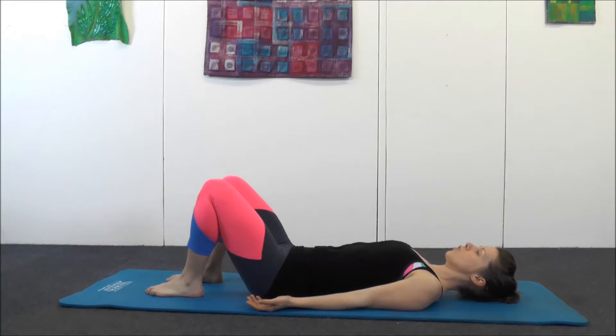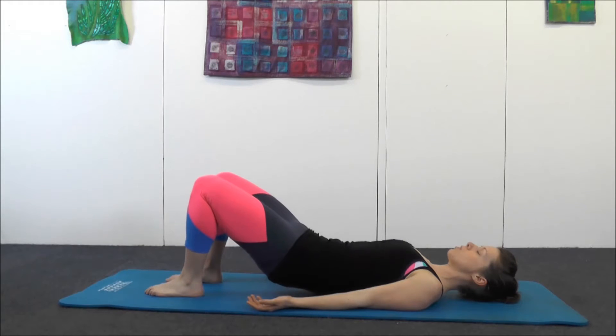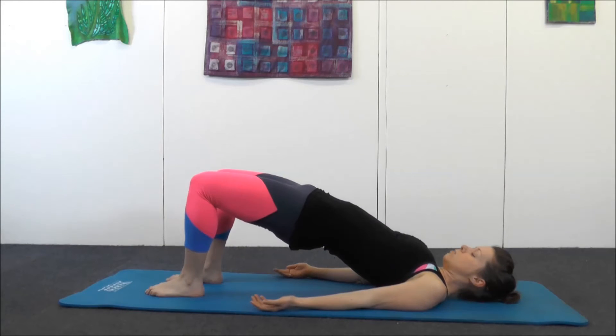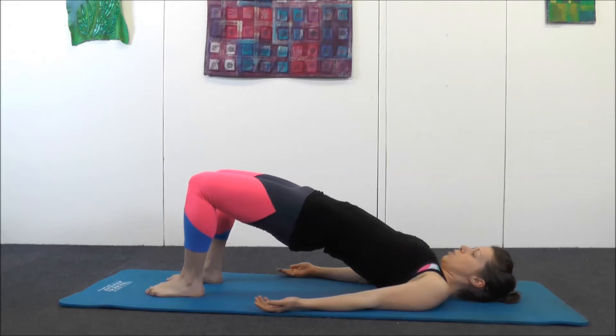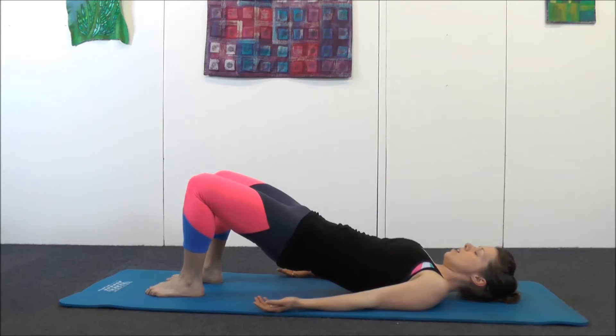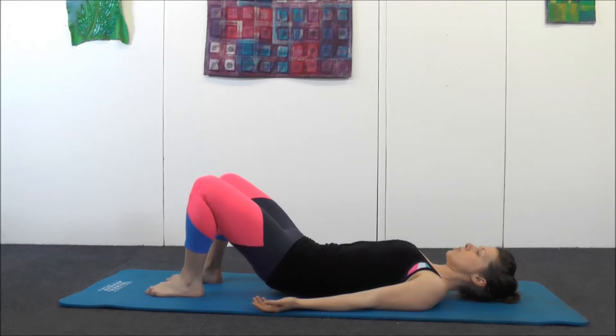Engage the core again if you've forgotten about it — pelvic floor, TVA, shoulders relaxed. Tilt the pelvis to flatten your back. Squeeze your bottom and peel up into your shoulder bridge one vertebra at a time, making sure you're using your glutes. Check that your hips come up and your ribcage doesn't flare out — you want to keep your ribcage down. Push your knees away from you and peel back down one vertebra at a time, as if you're laying a string of pearls down onto a desk, or links of a bicycle chain coming down.